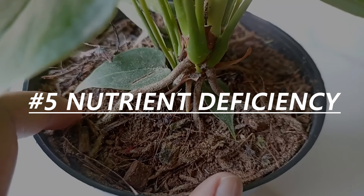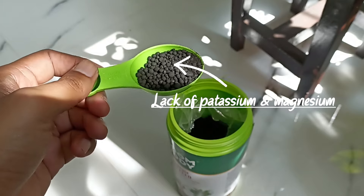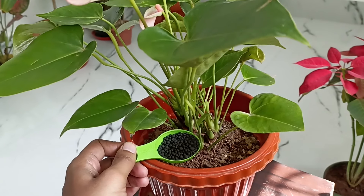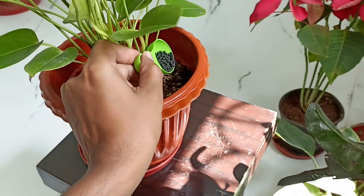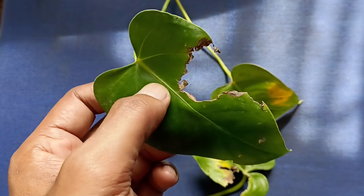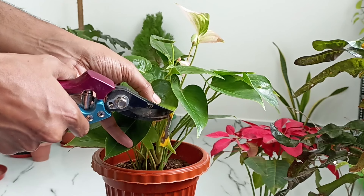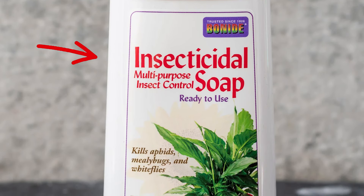Nutrient deficiency. Drooping can also signal a lack of nutrients, especially potassium and magnesium, which are essential for healthy leaf structure. Feed your anthurium with a balanced fertilizer every six to eight weeks during the growing season — spring and summer. Mites and thrips are the most common pests of anthurium. They can be dealt with by rinsing the insects off the leaves. In severe infestations, you can apply insecticidal soap on a regular basis to kill the insects.